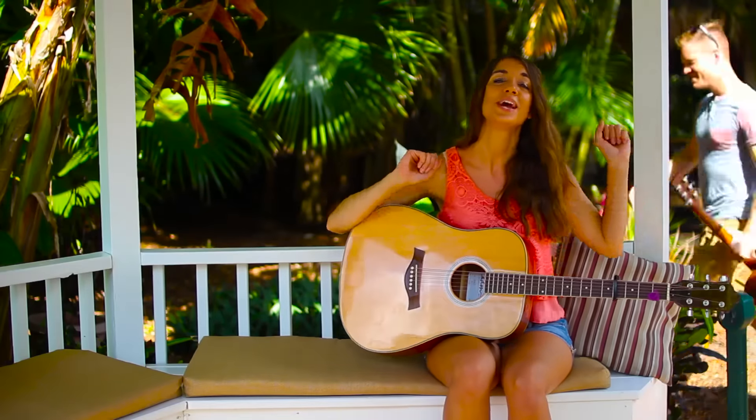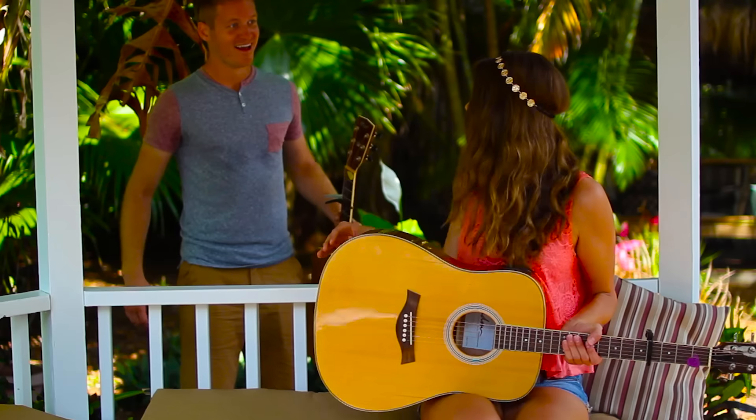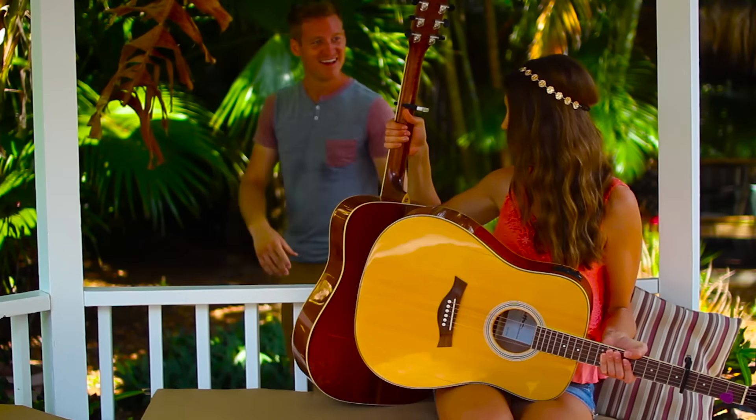What's up guys? Today we are going to be learning Hey Soul Sister by Train. Is that Guitar Goddess? Hi. Hey, how are you? Here, hold my guitar. I'm gonna join you for a lesson. Oh, okay.